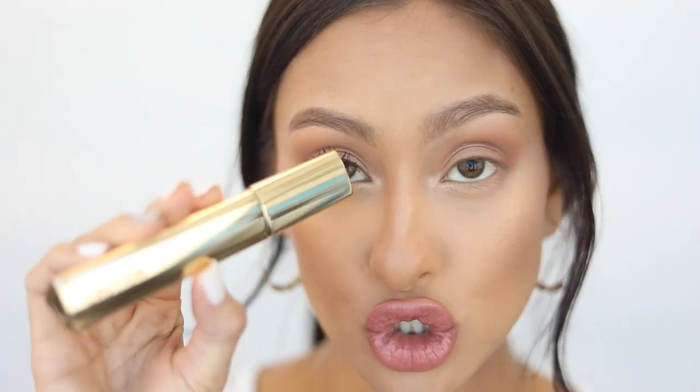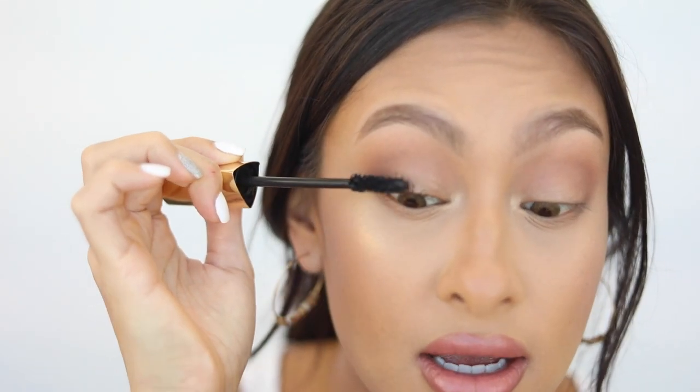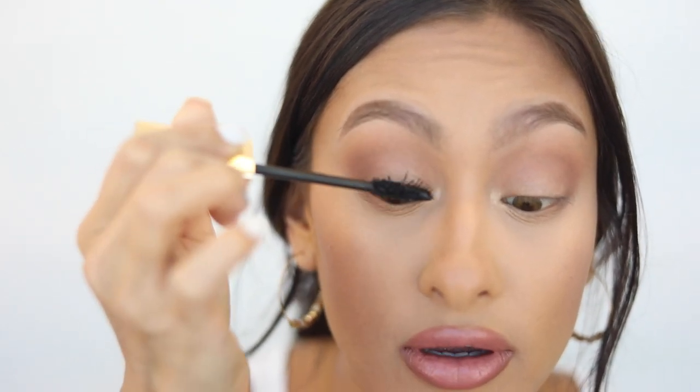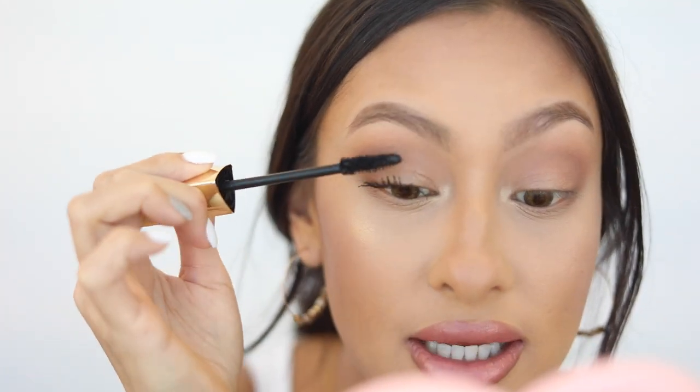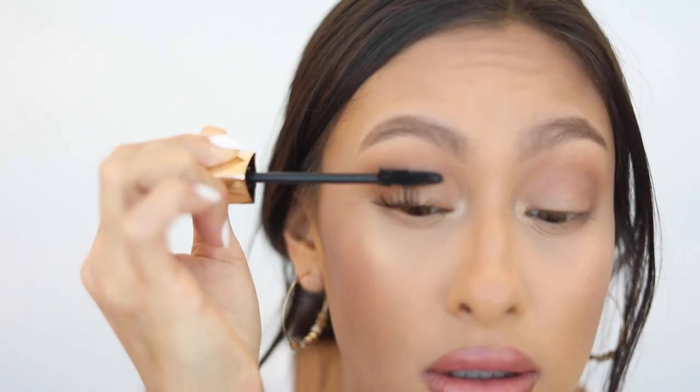Let that dry and then I'm going in with the second layer — the Hourglass Caution Extreme Lash mascara. I've been using it like crazy since I got it. I like to concentrate on the very tips just to give a little more length. I don't need product at the base of my lashes, just on the ends. Look at the length it adds — I don't know if you guys can see that, but it's adding some serious length.